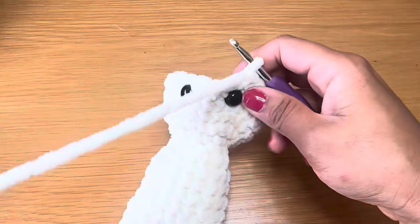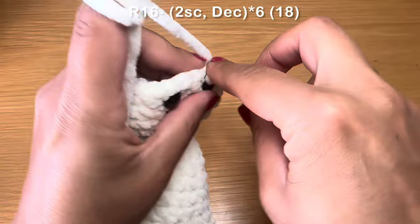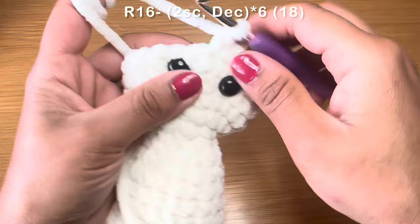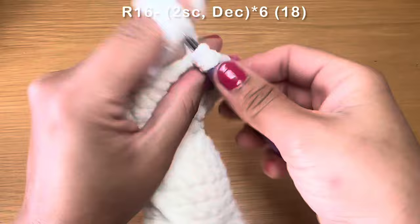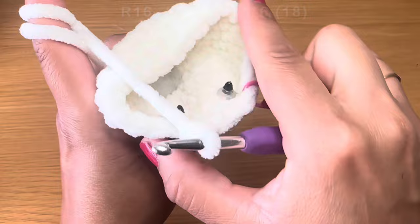For the next round, work two single crochets in a row — one, two — stitch marker back in place, followed on with a decrease: pull up a loop from the next two stitches, three loops on your hook, yarn over and pull through all three in one go. The combination is two single crochets followed on with a decrease, repeat all the way around. At the end of this round your stitch count should be 18.